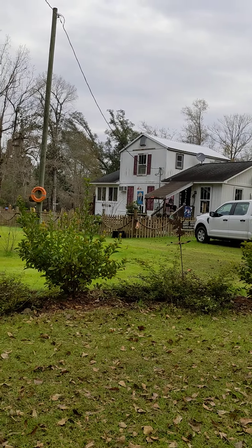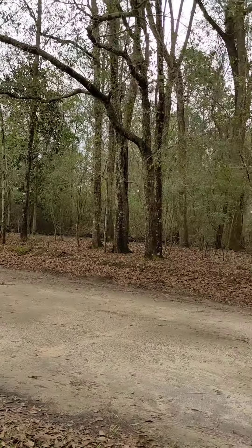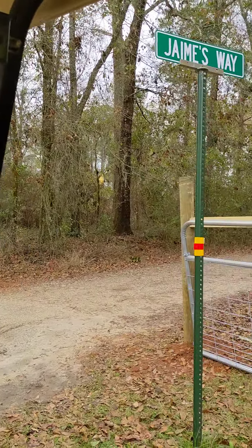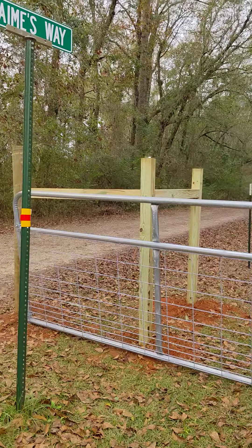I'll try and keep this steady, but I just have my hand — not a fancy steadicam. I just thought I'd check out the new fence area.